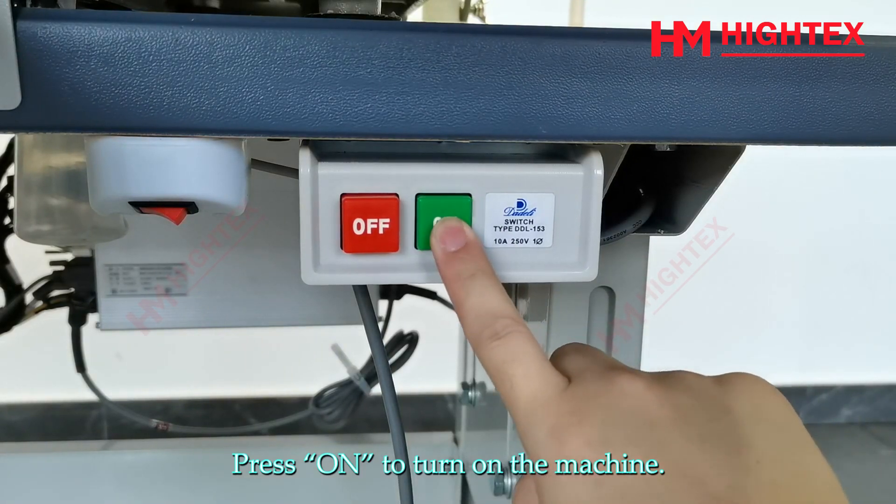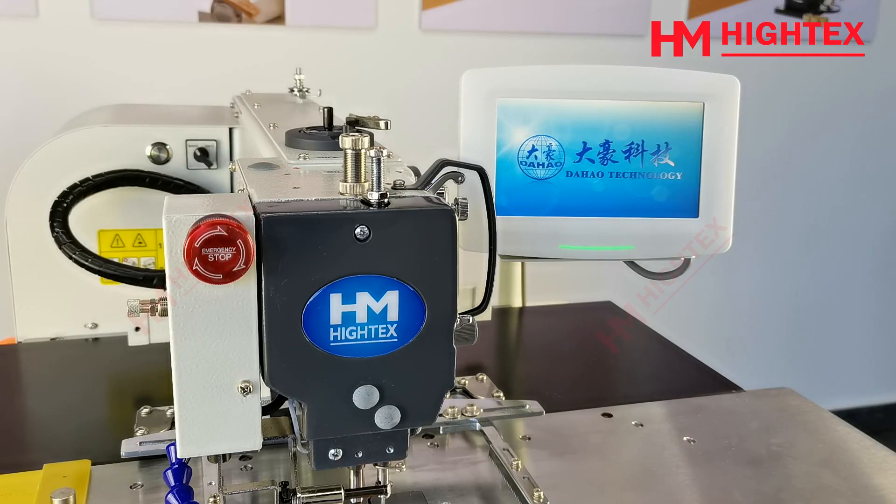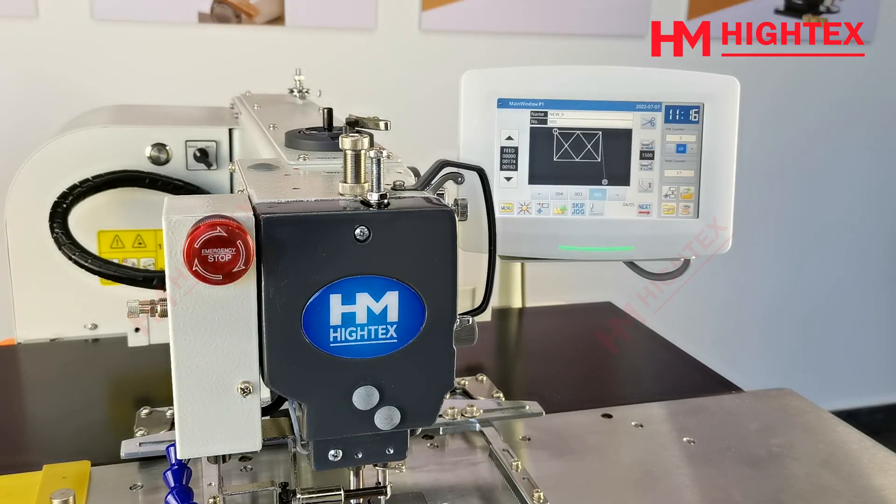Press on to turn on the machine. Step 4: Introduction of basic switches.